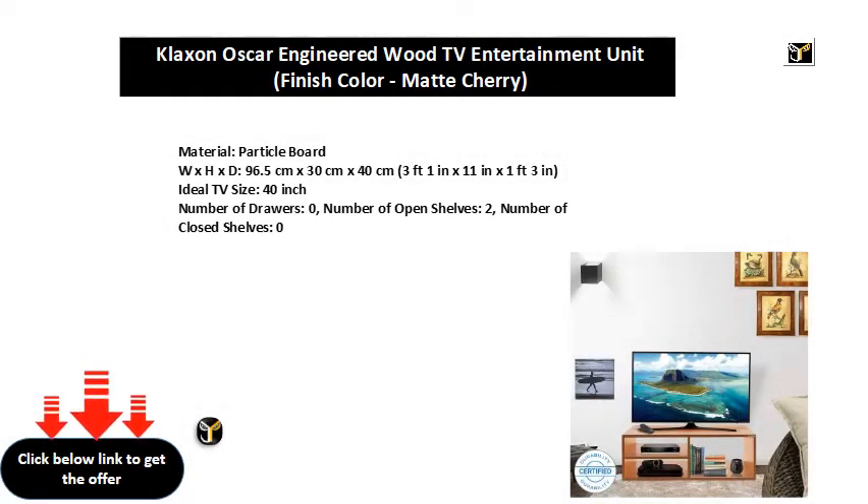Particle Board, W x H x D: 96.5 cm x 30 cm x 40 cm — 3 feet 1 inch x 11 inches x 1 foot 3 inches. Ideal TV size: 40 inch. Number of Drawers: 0. Number of Open Shelves: 2. Number of Closed Shelves: 0.